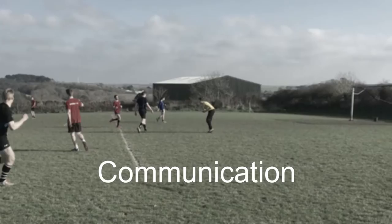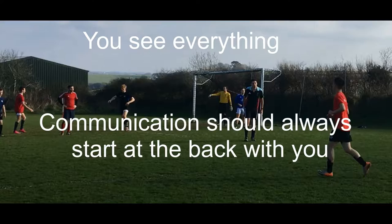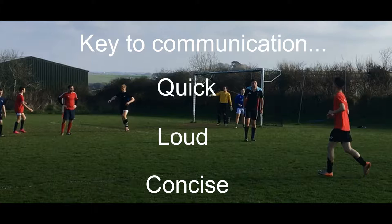Good communication is one of the most important skills to have. As a goalkeeper you see everything, and so you're in the best position to organise your team — it should always start from you. This is a really key skill, one that I can't stress enough. When your team is defending you need to be watching over all the attacking players to make sure they are all being marked. The key to good communication is quick, loud, concise commands.